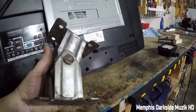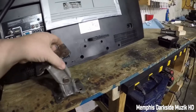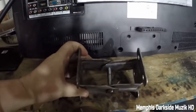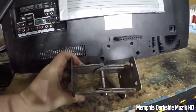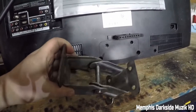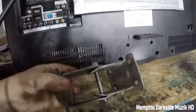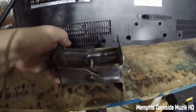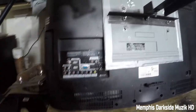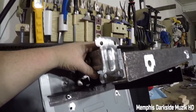We're gonna be taking this right here — this is from some caster wheels. I just took the bolt, as you can see right there, and then a lock nut. I'm gonna have to figure out how to tighten this down. This right here is gonna be mounted on the back, something like this. I'm probably gonna have to do a little bit more modding for this to be stable.